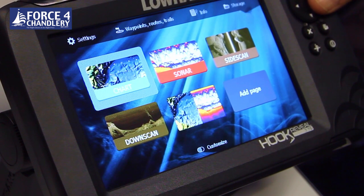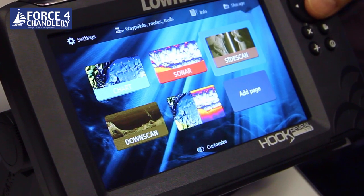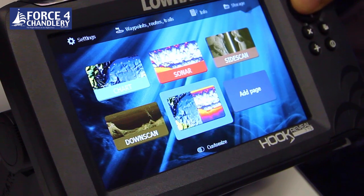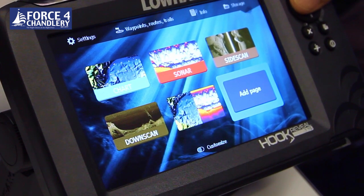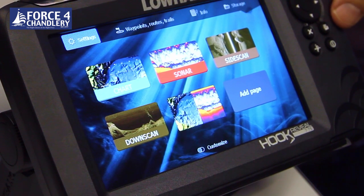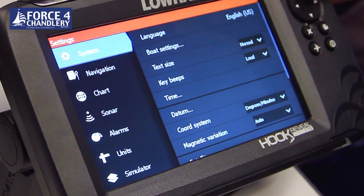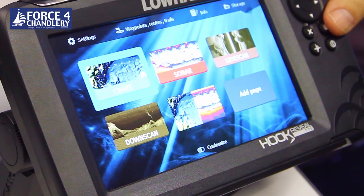Here we're looking at the home screen of the Hook Reveal. To navigate around the screen use the arrow buttons - you've got your chart page, sonar page, side scan, downscan page and split screen, and you can also add custom pages using the add page dialog. You also have your settings. To go back to the home screen you can just press the pages button.